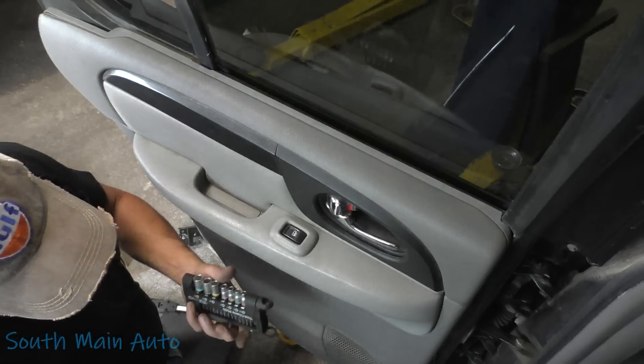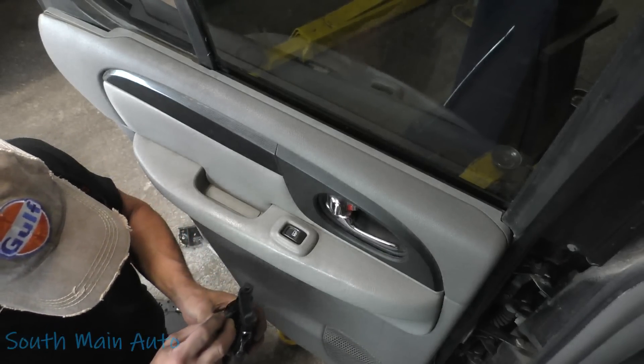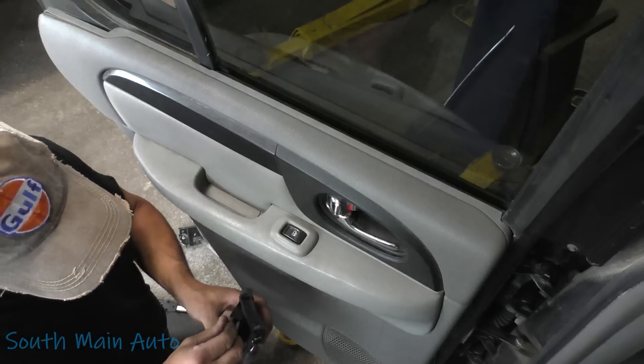That's it, folks — that's the window regulator in your GMC Envoy, non-XL, plain old Envoy.